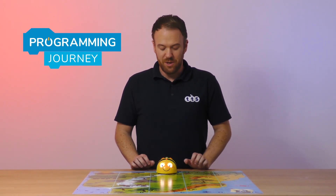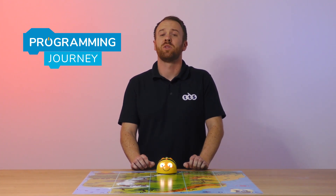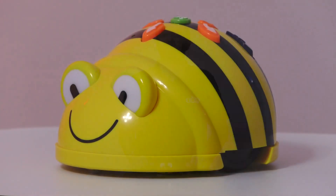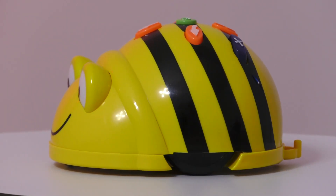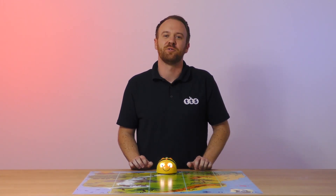Following on from the Glow and Go robot, BeBot allows students to put their directional control skills into practice. With a rechargeable battery, a memory of up to 250 steps and over 20 cross-curricular mats to choose from, there is no wonder that BeBot has been as popular as it has for the last 20 years in schools.